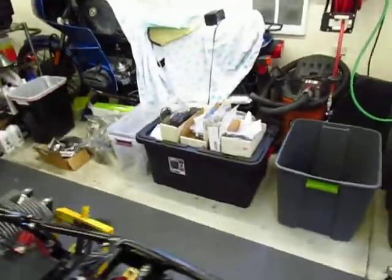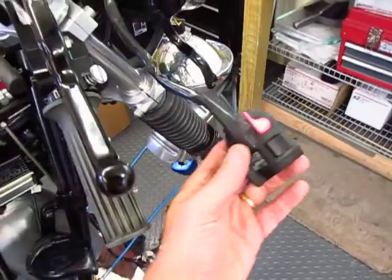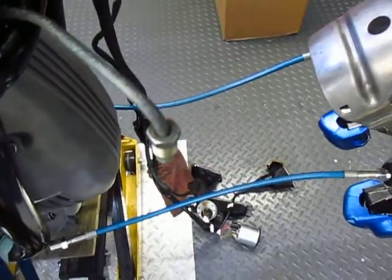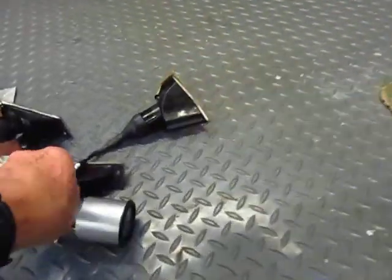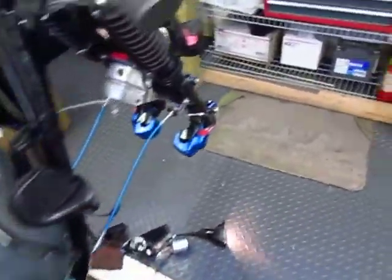I'm going to go over and check the other side where the turn signals are. I'm going to turn the turn signal on for the left signal, which I think you can see the front ones flashing and the rear ones flashing. Then I'm going to flip it to the right — this is the right side front signal which is flashing, and the rear signal is flashing, so that's working.